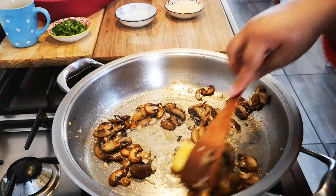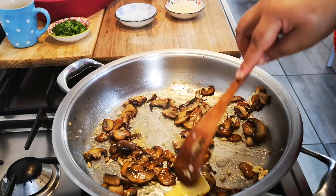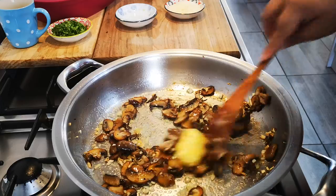The minute my butter is melted I'm going to add my fresh cream and my pasta, and I will lower the heat a bit because I don't want too much of the cream to evaporate.